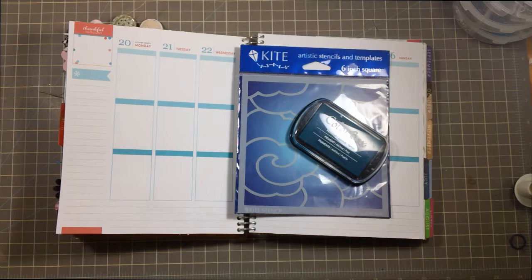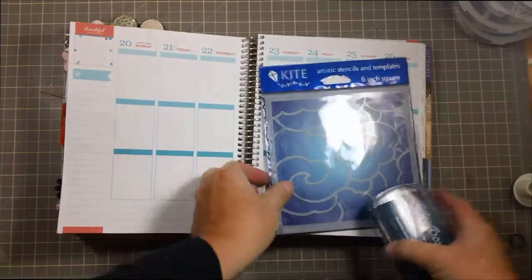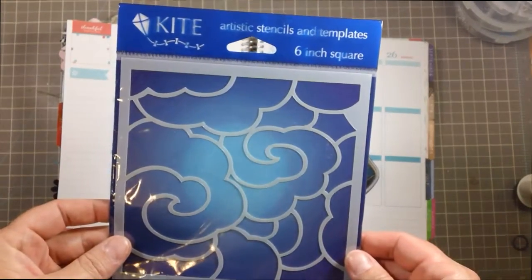I know I've been a little obsessed with the stencils lately. I can't really help it because they're awesome. And I pulled this stencil out of my stash, which I've never used, and I absolutely loved it when I bought it. So I think I'm going to use it today.